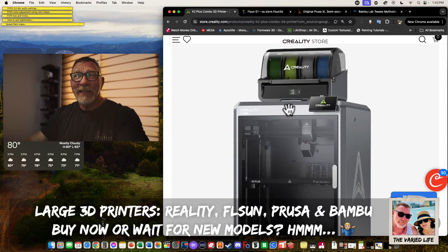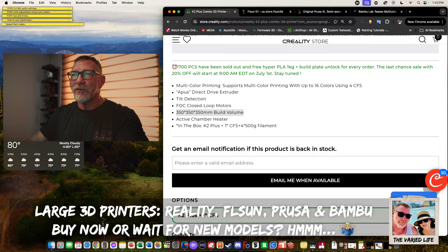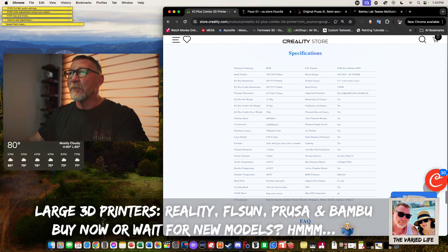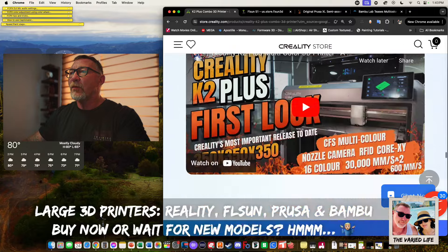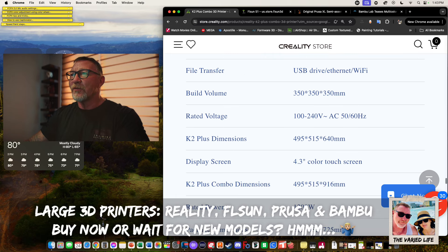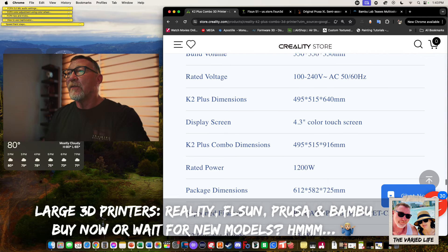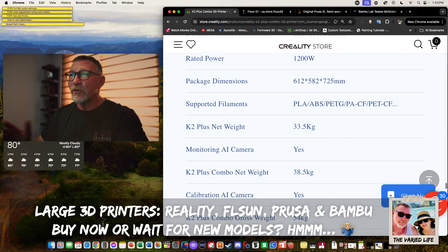Looking at the specs: build area 350mm cubed, 110V or 220V power options, 4.3-inch color touchscreen, 1200W rated power. Supported filaments include PLA, ABS, PETG, PA, carbon fiber, and more. My thinking as someone getting into FDM is: if you really get the bug for a hobby, you'll keep upgrading. Better to buy once, cry once — get the machine with all the bells and whistles and save money overall.